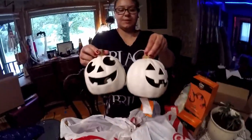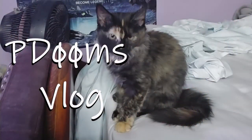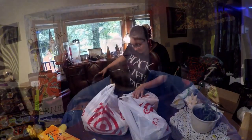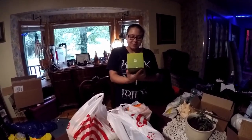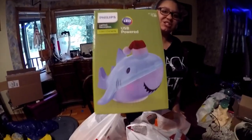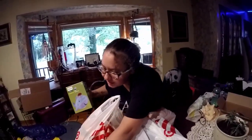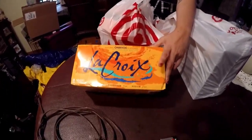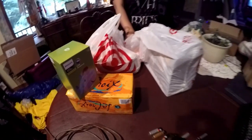We got these two little white pumpkins. So we just went to Target and the first thing we got is this USB powered Christmas little shark. We thought he was cute. And then we got some orange drinky drinks — trying out the orange La Croix, I think it's called.